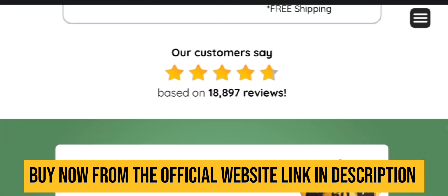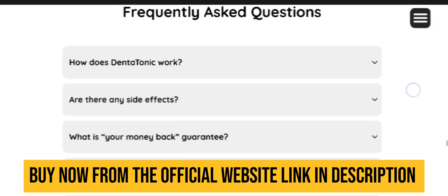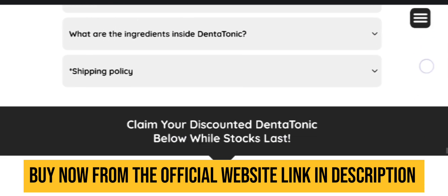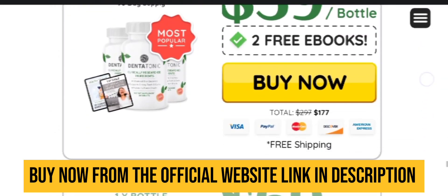I recommend you complete the full treatment of six months and you will definitely see results. If you still have doubts about the product, feel free to comment below and I will be happy to answer every query you have.